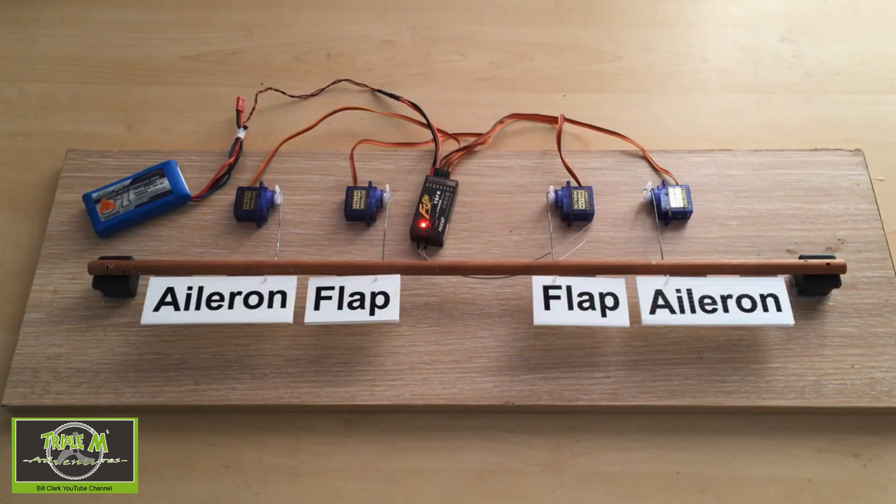I'm going to show you on the radio and in Companion as well. I've also set up a rig so I can show you the system in operation, because I don't have a glider set up this way. I made the rig so you can see the mixes in action. Let's switch over to the rig and I'll show you how it works.